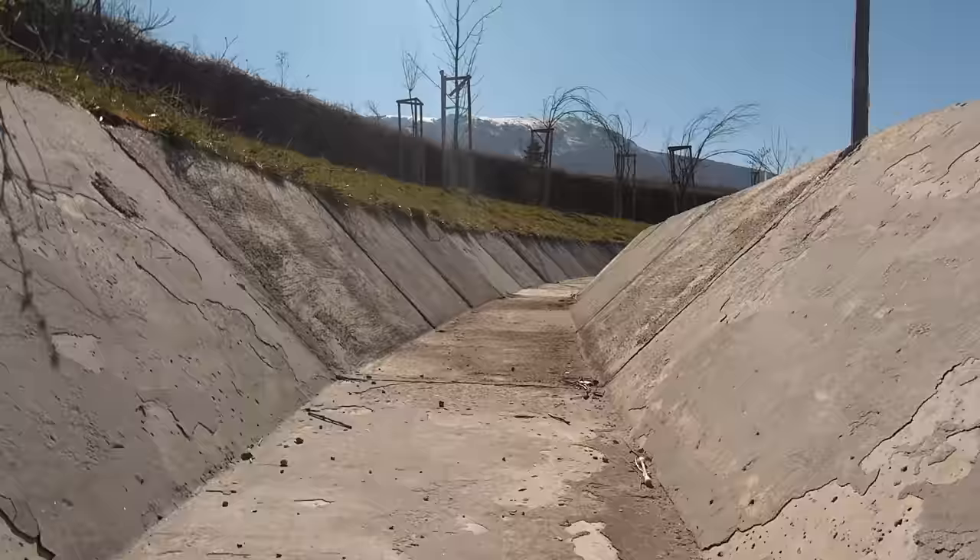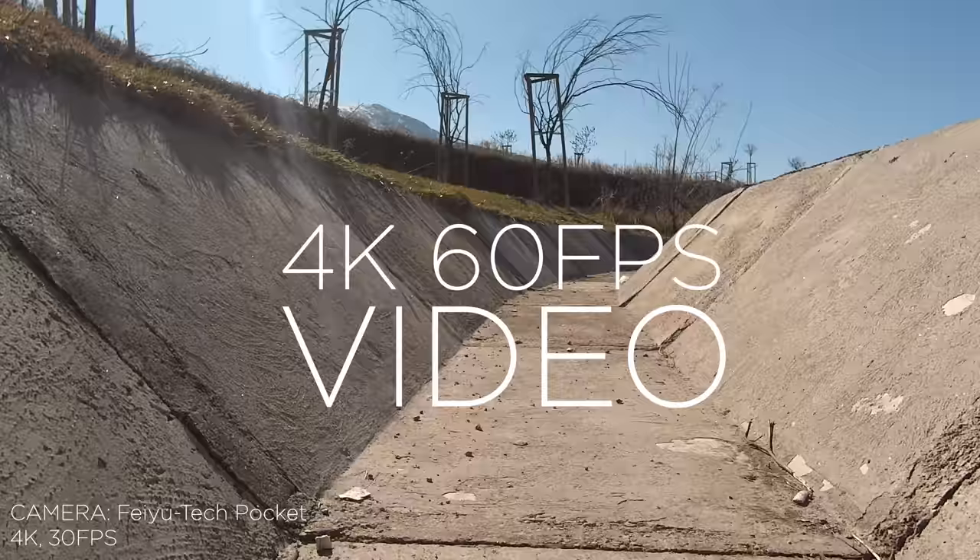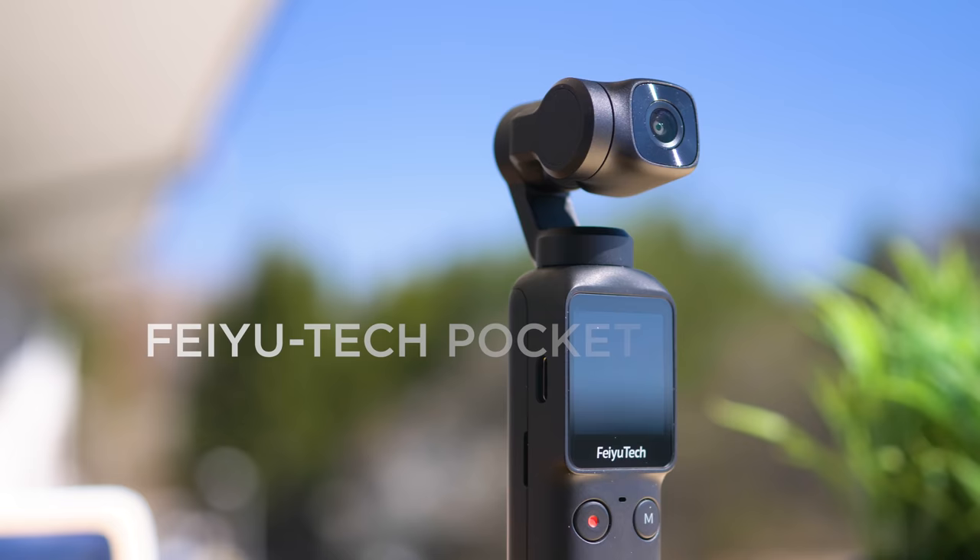We're entering a new era of action cameras where they either have phenomenal electronic stabilization or arrive with a gimbal or both. Here's another pocket-sized device that can turn your perception about camera mobility upside down.